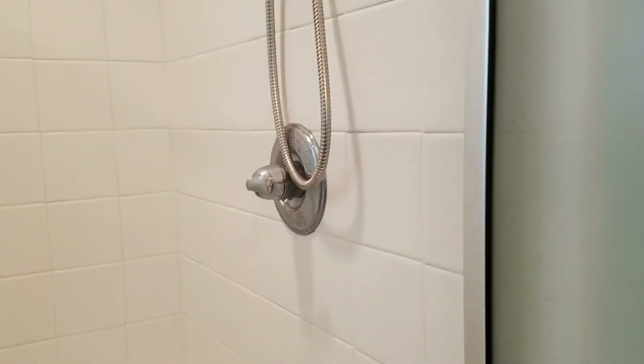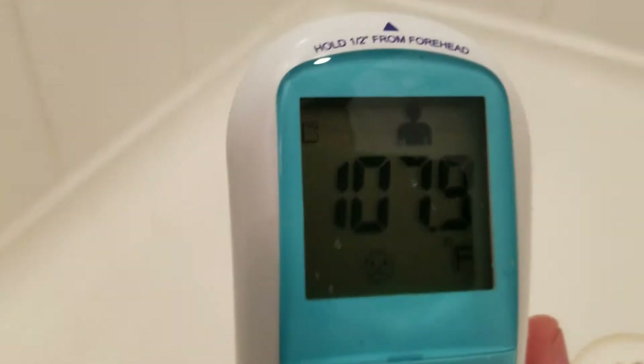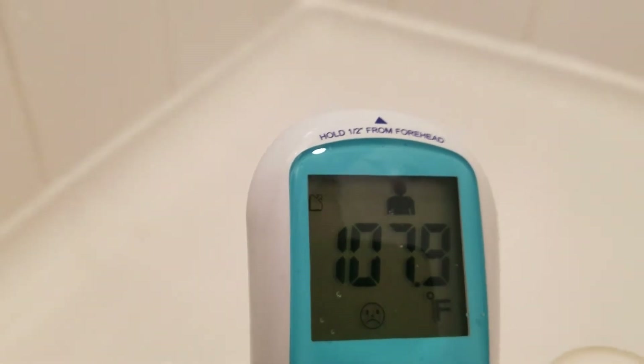Just to show you that it was actually on — you can get a reading here. 107.9 degrees was the temperature of the water coming out there.